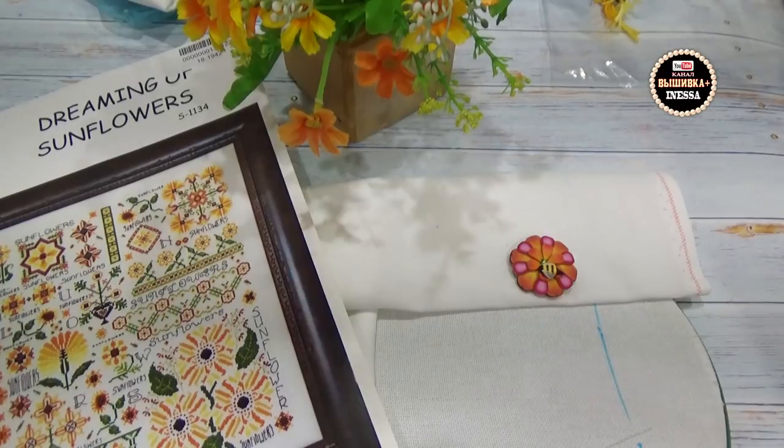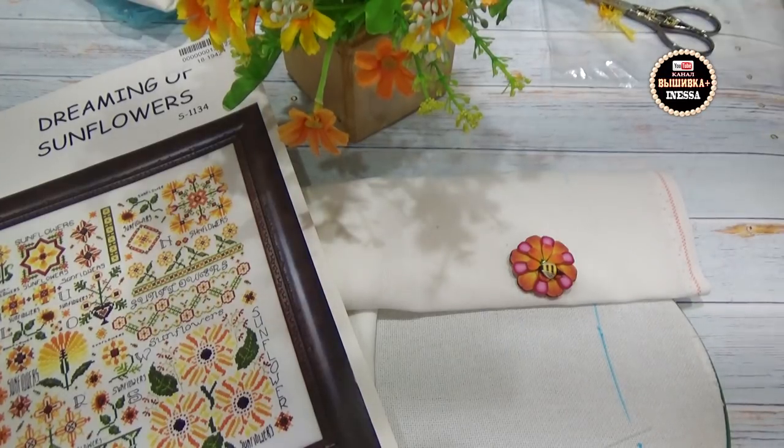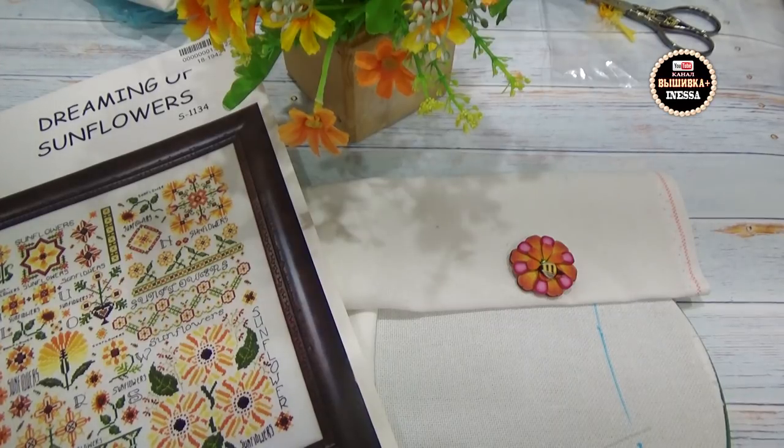Ко мне уже приехала посылочка — ехала она долго, потому что заказ я сделала в магазине «Мельфлёр», он находится не на территории России. Через русско-украинскую границу иногда товар зависает, но получила намного быстрее, чем ожидала — меньше двух недель. Я вам покажу, что пришло и что планирую вышивать на белой равномерке Линда 27, но уже на станочке. Поясню, почему этот на пяльцах, а другой процесс на станочке.